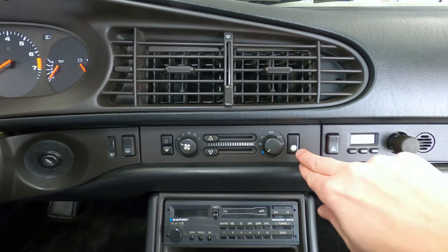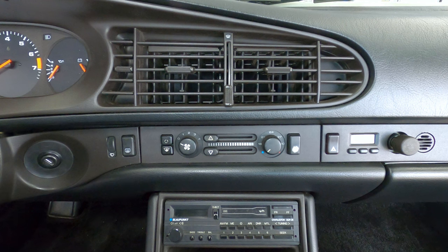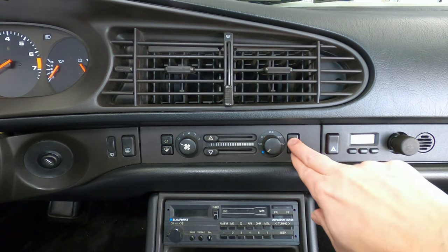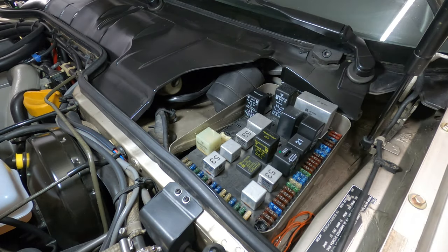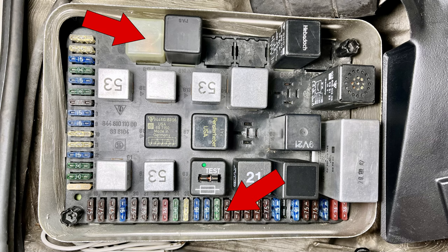As far as the electrical side goes, there's an air conditioning switch at the HVAC panel that should remain partially depressed in order for the compressor clutch to engage. There's also an AC system fuse and an AC relay located at the central electrical panel, both of which need to be intact to complete the compressor circuit.